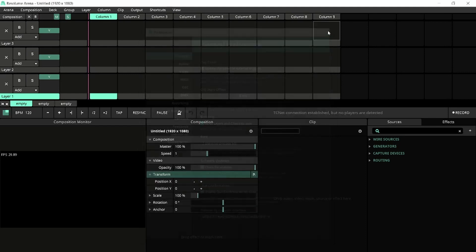The TCNet connection bar should appear here. If it doesn't, go to View and enable it.